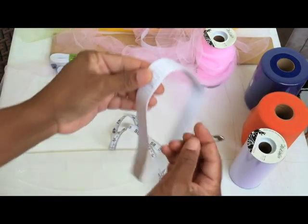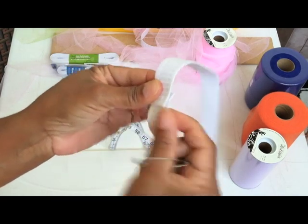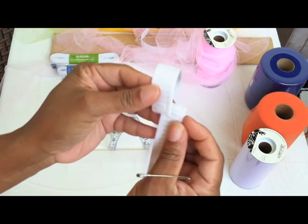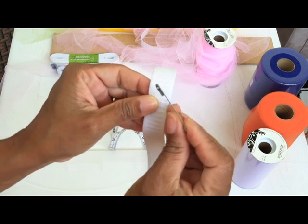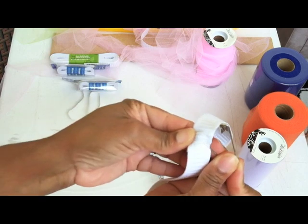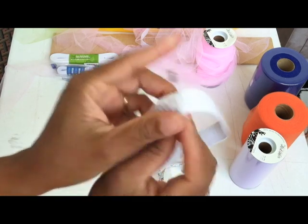Now at this point, you can stitch with a needle and thread, or use your sewing machine, your two ends of your elastic together. For the purposes of this demonstration, I'm just going to run the safety pin through this piece of elastic.